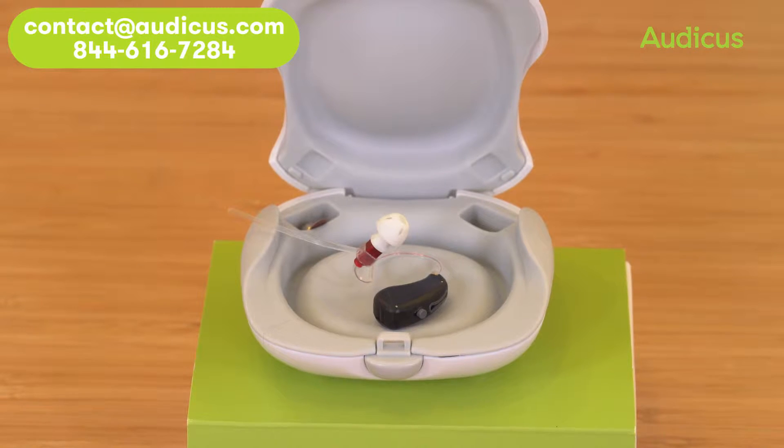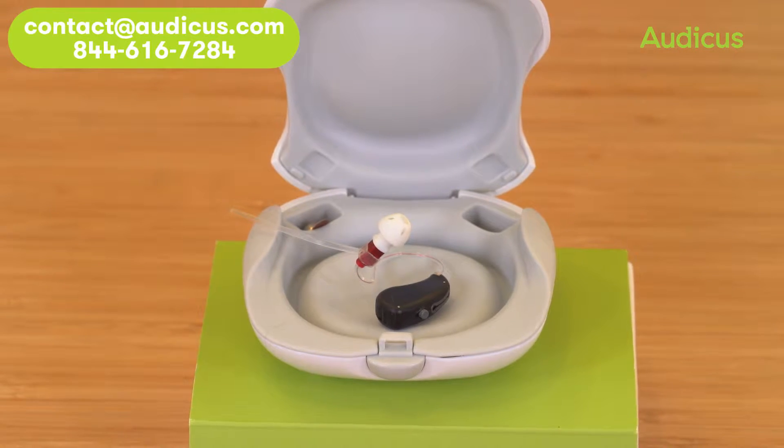This is the Solo, Auticus's personal sound amplifier, or PSA.